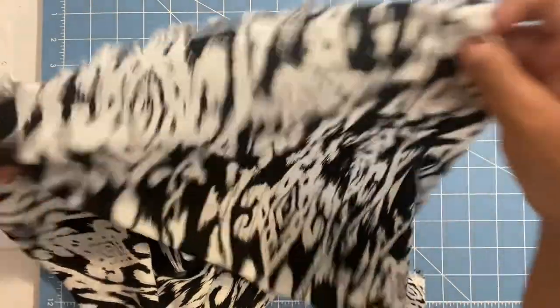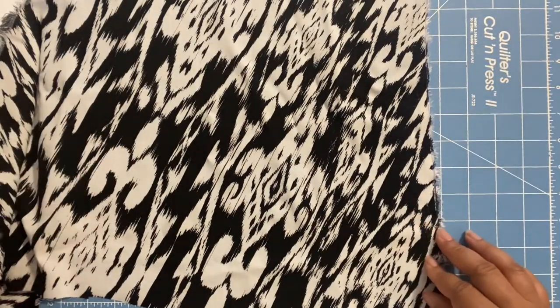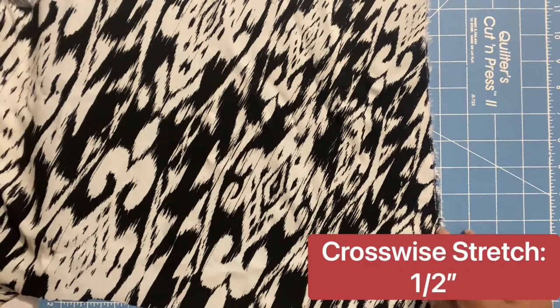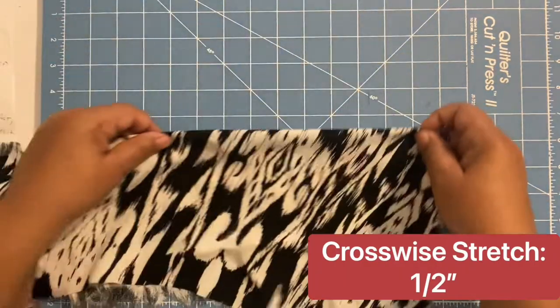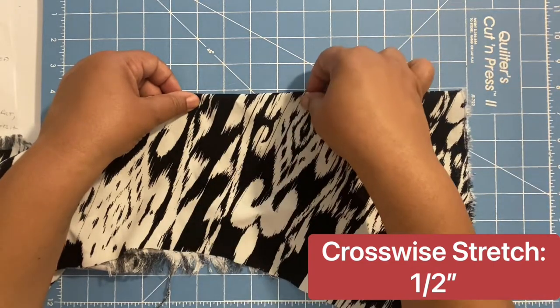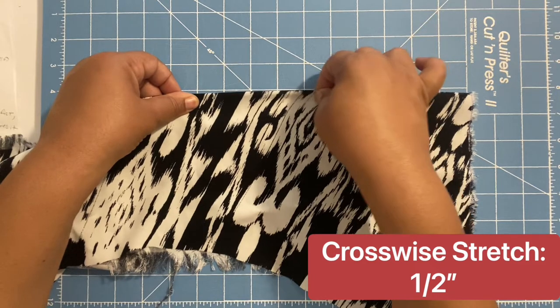Now I'm flipping it so the fold is perpendicular to the selvage edge to check the crosswise stretch. Again counting down to four and stretching — you can see that's a half inch of stretch on the crosswise grain.